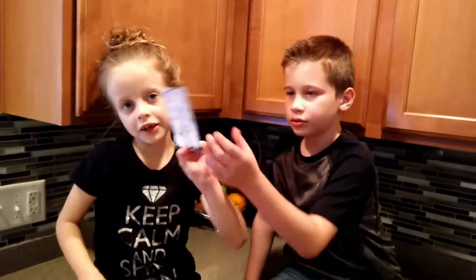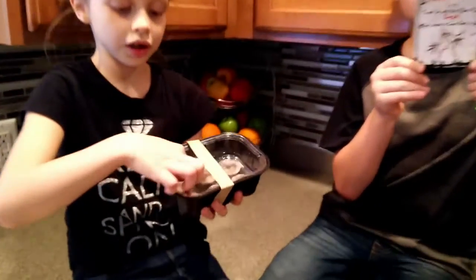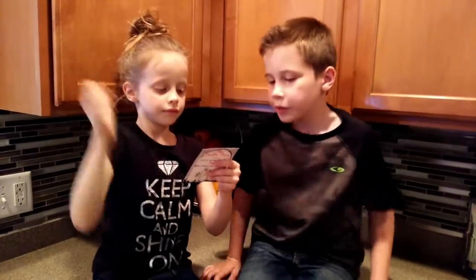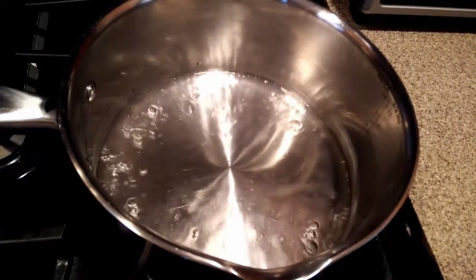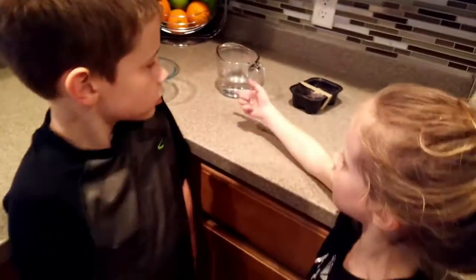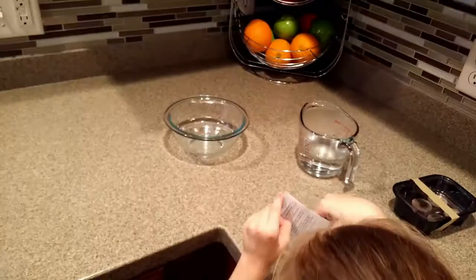These are the seeds for the planting, and this is the dirt we need. Step 1: put the seeds in a cup of boiling hot water, or water that has been just recently boiled. Now we are going to be putting the boiling water into the bowl and then putting the seeds in. Let's do this.